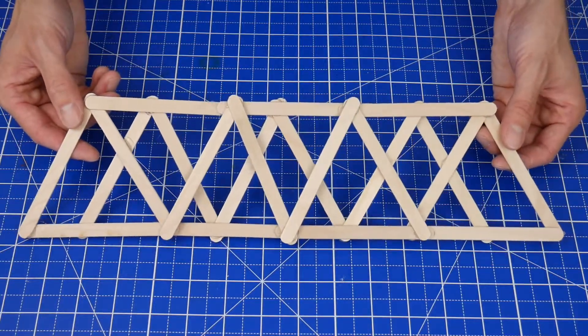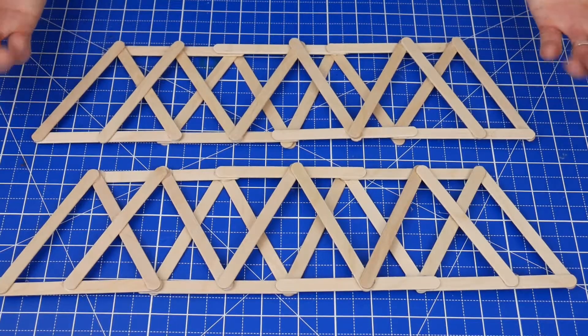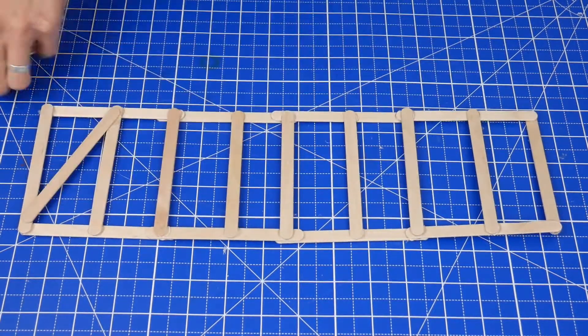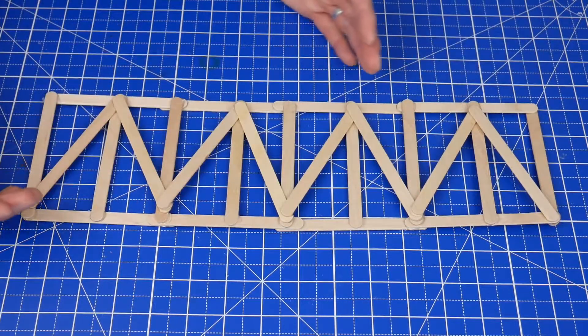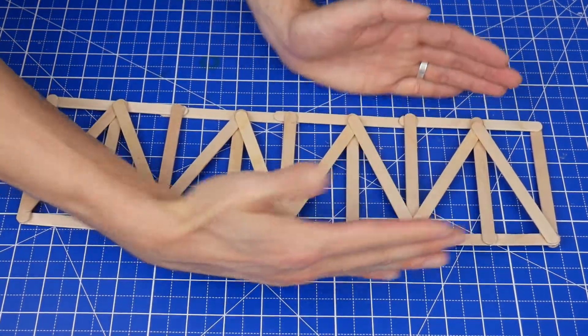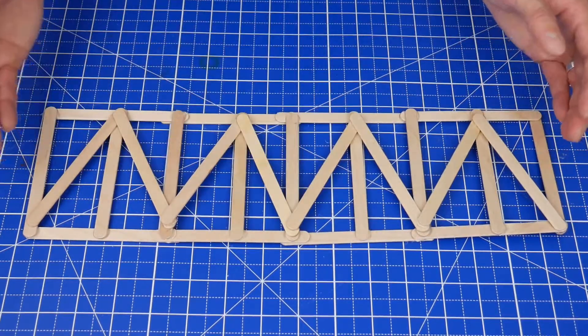One side piece is done — now create another identical side piece. Next is the bottom of the bridge. First, create a rectangle that's as long as the side pieces, then fill it in with a pattern that resembles what you chose. One thing to note is that once the rope is woven through the bottom and it's being tested, the bottom is going to get compressed from the sides, so adding some pieces that go directly across can help make it stronger.